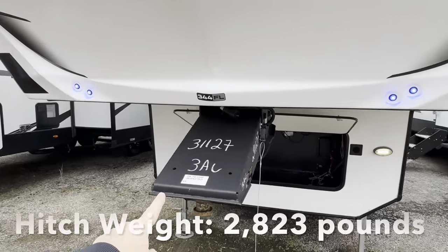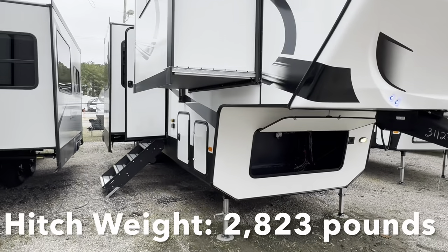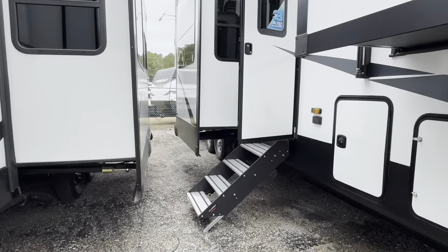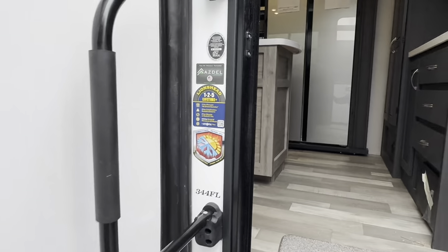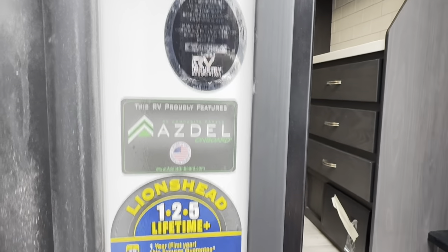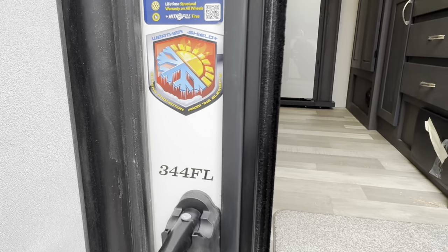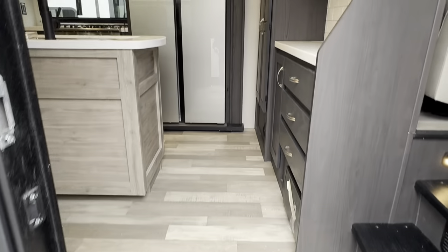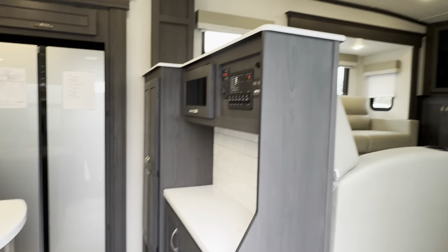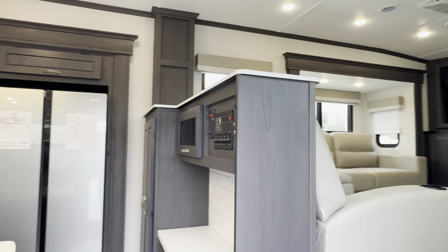Pretty standard kingpin box on the front — that's a very simple upgrade if you want a really smooth ride. The Brookstone gives you a lot of upgrades though; your suspension system on the back is already upgraded. There are a lot of important stickers on the outside. The model is 344FL, and the '34' in the model number is not the total length of the coach — it's just the model number.